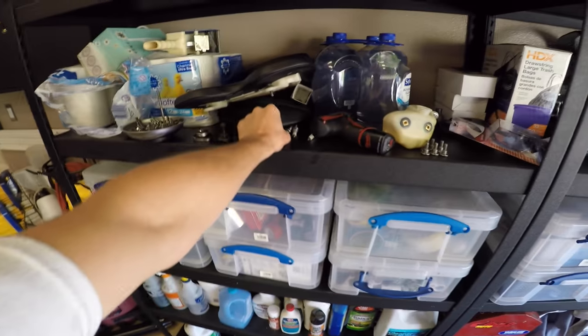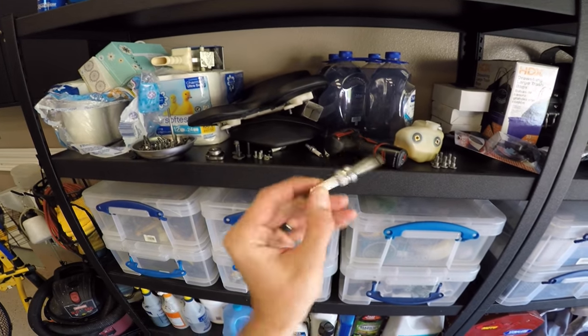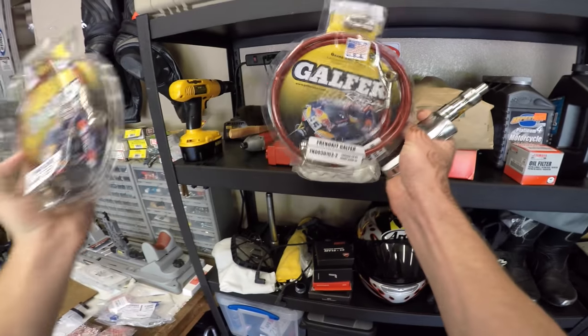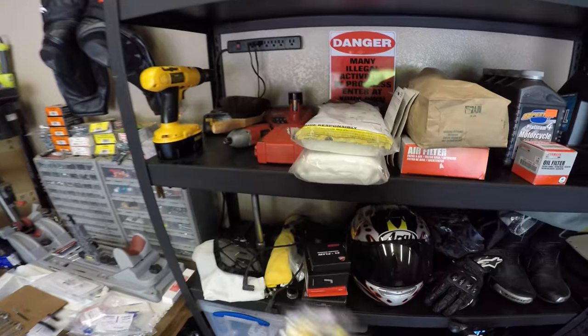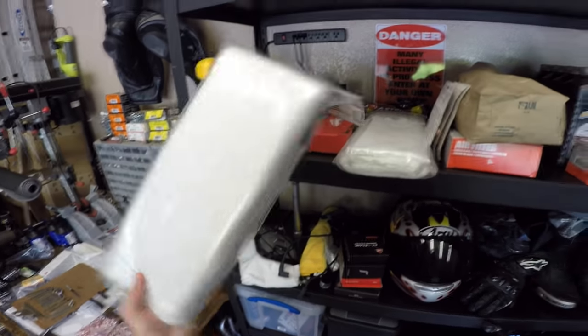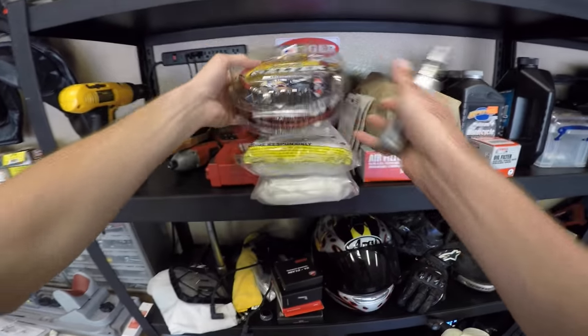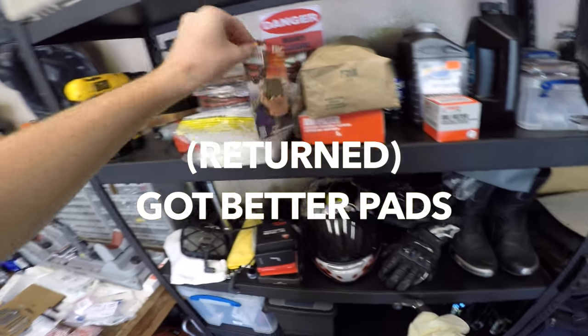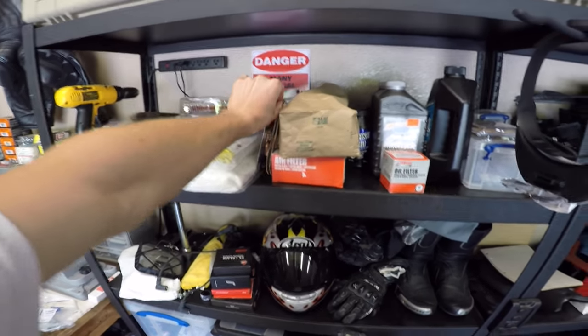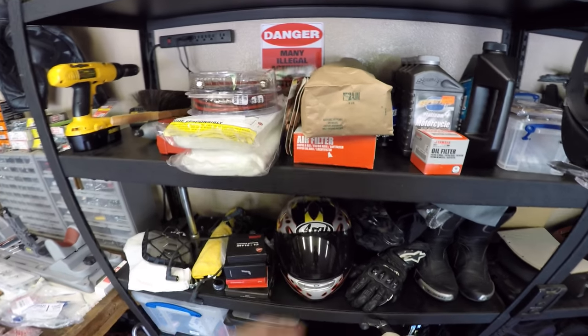Here are the old spark plugs, which actually don't look bad, but I have new ones so we're going to replace those. Stainless steel brake lines in red to go with the accents of the bike. New exhaust packing material, because the exhaust is sounding a little raspy and part of it is blown out. New brake pads here — EBC, they're cheap. It does need new rotors but I might have to wait on that because it's a little expensive.